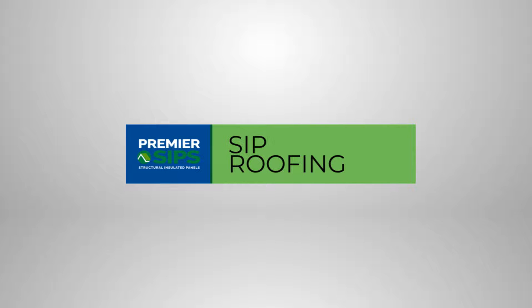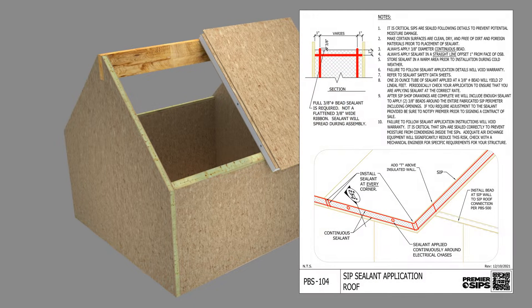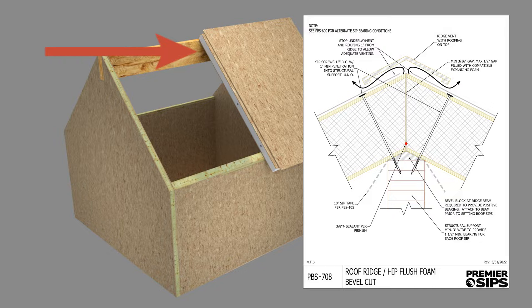SIP roofing. SIP roofs are sealed in the same manner as shown earlier for wall construction. SIP roofs must also be sealed where they meet the top of SIP walls and where they overlay structural beams.